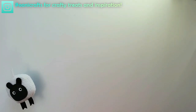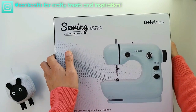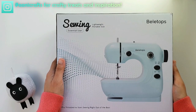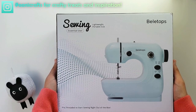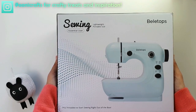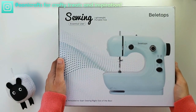The mini sewing machine we'll be unboxing today is Bellytops! Which brings me to today's sponsor. Today's video is sponsored by Bellytops Mini Sewing Machine. If you follow the link down below in the description, you will know exactly what this mini sewing machine is all about, how much you can purchase it for, and what else is contained within the box. But first, let's find out what's inside.